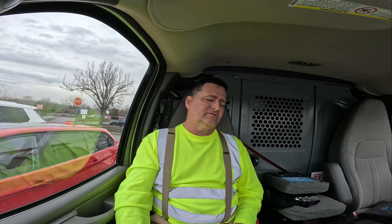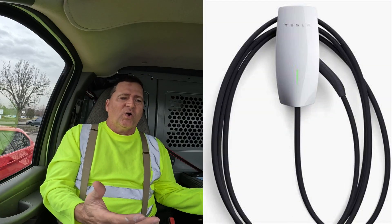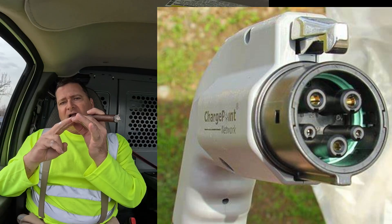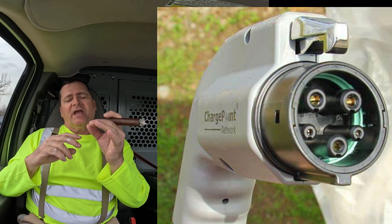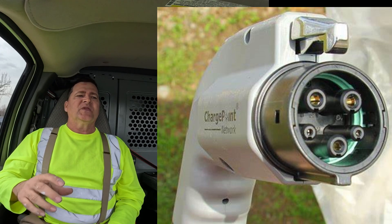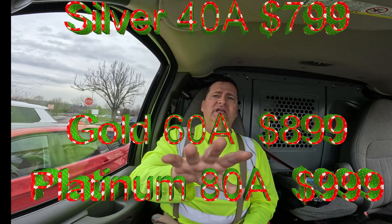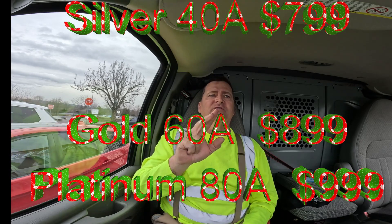Most chargers have GFCI built into them. And I keep saying 'charger' — it's not a charger, it's a wall connector. The charger is built into the car; all you're doing is allowing a handshake signal. That's why the J1772 has the larger prongs for L1 and L2, a ground, and two smaller pins for the handshake signal. When your car needs energy, it sends a signal to the wall connector; they communicate, and it opens the contactors to allow house power to flow into your vehicle.